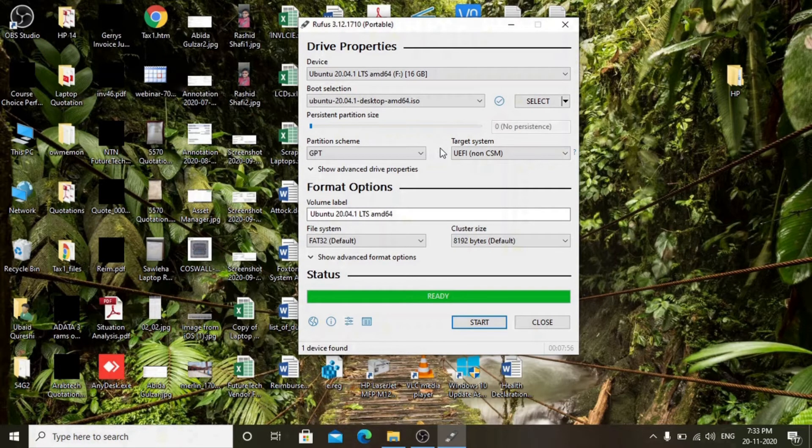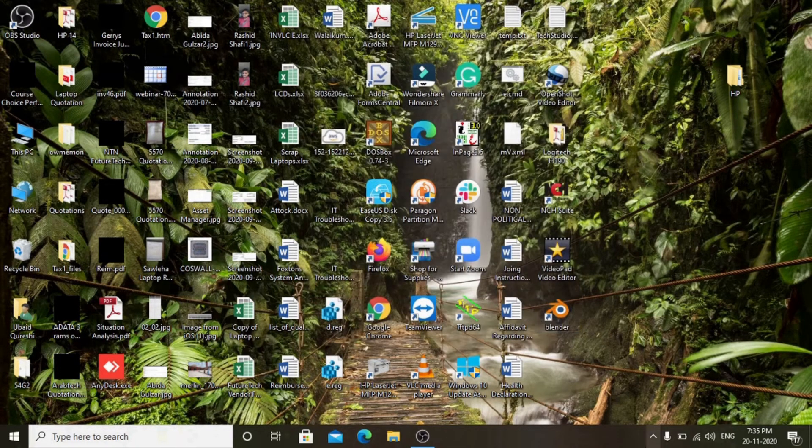One important thing to mention: the operating system has become advanced and it is a UEFI-based OS, not the legacy one. Close Rufus and safely remove the USB.